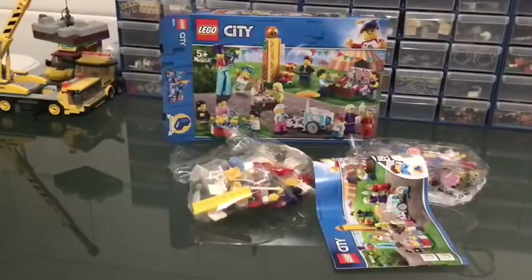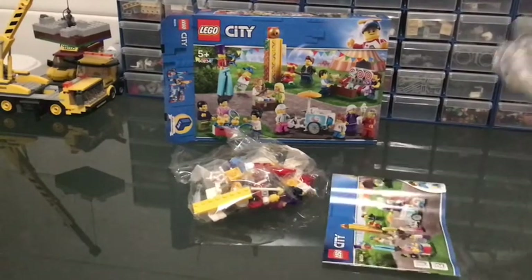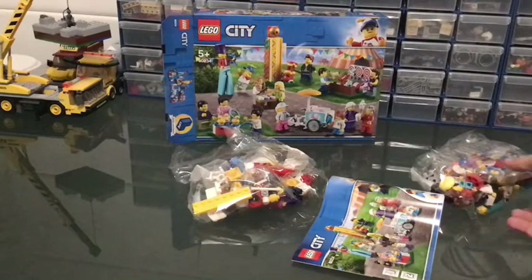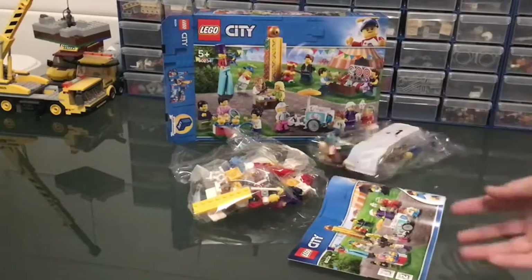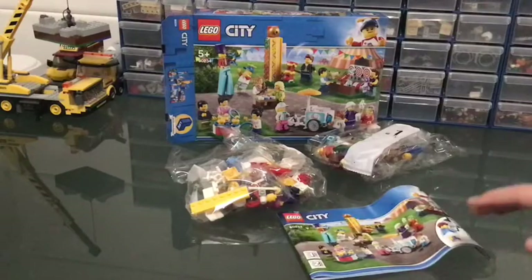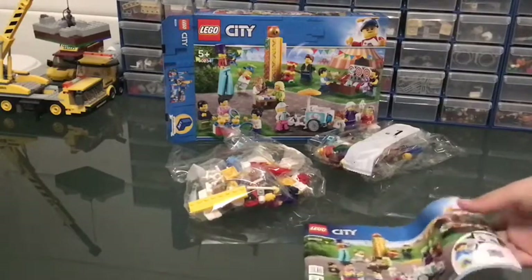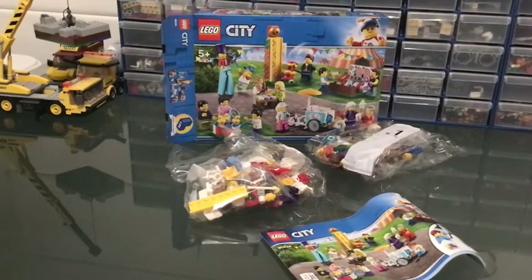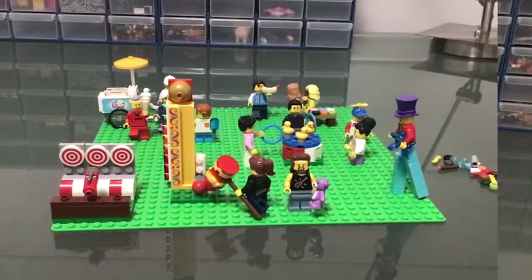Now I'm going to open it up — there we go, all opened up. There are two bags here, a lot of heads and a lot of people. I'm really excited to see all the cool accessories included in the set. I'm going to go build this and I'll see you once I've built it.